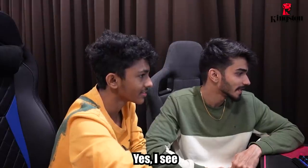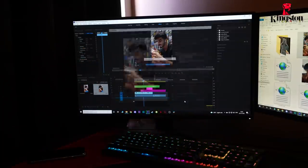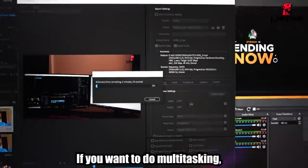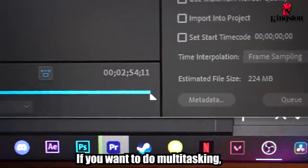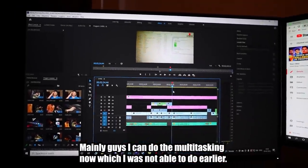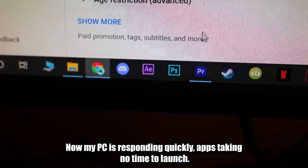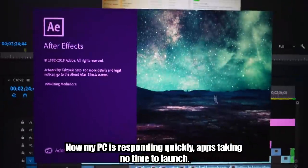It's pretty smooth. The best part, guys — if you do multitasking, you can do it easily. I repeat, with zero lag. The main thing, guys, is I can do multitasking. Before I couldn't do multitasking. Now my PC is very fast with quick response — apps launch very quickly.